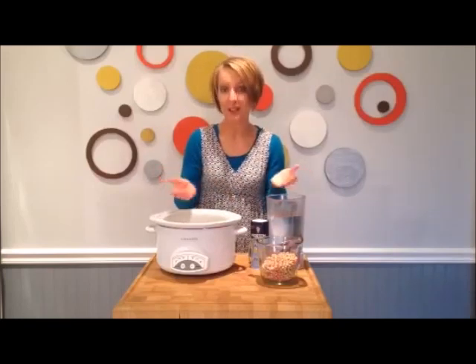For years I bought chickpeas in a can because it was convenient. But recently I've discovered an even better way to cook chickpeas, and that's in a crock pot.